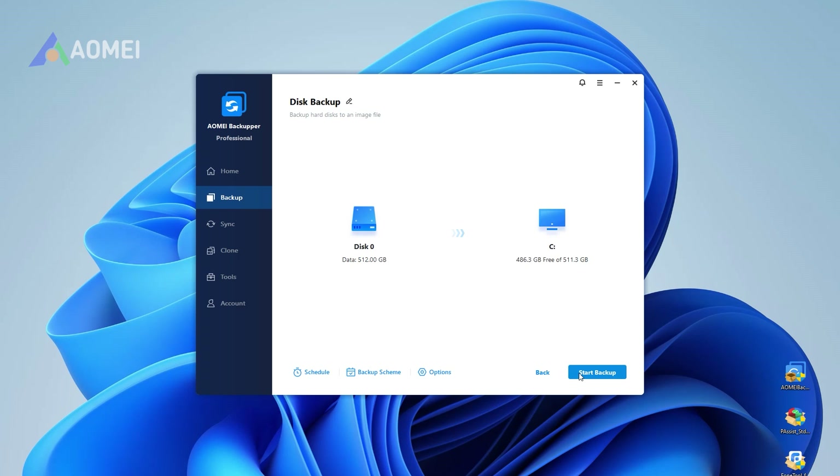Then confirm the backup task and click Start Backup to transfer files between the two external hard drives. And that's it.